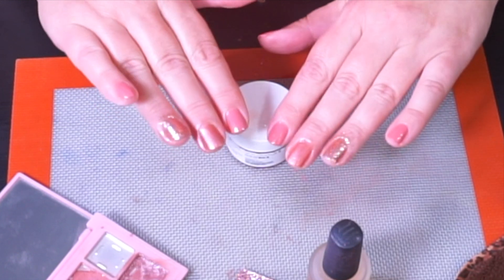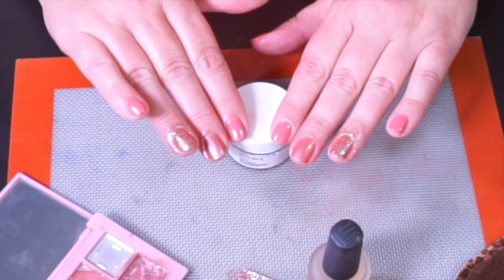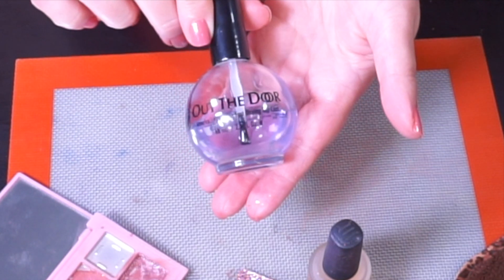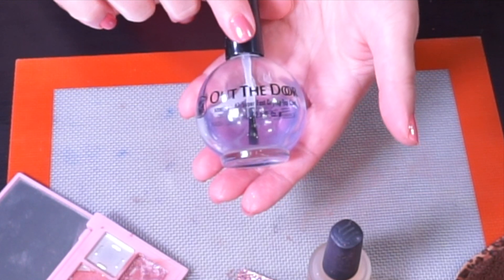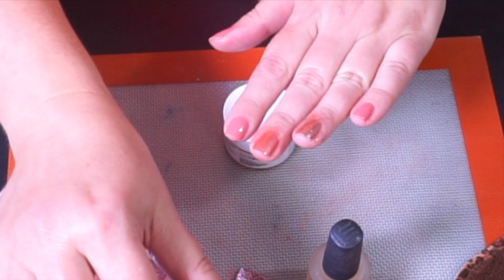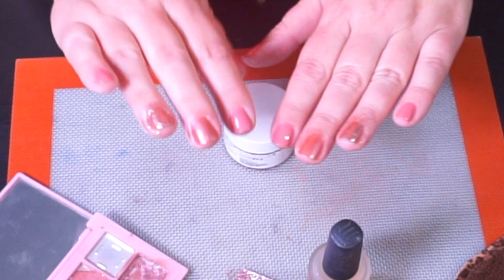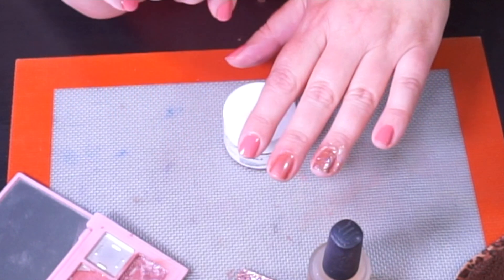All right, there it is. I'm going to let this dry for a few minutes and then use a regular quick dry top coat — my favorite is Out the Door. I'm going to do that off camera, and after it's dry I'm going to wash my hands — all of the glitter and eyeshadow around the cuticle areas will just wash right off.